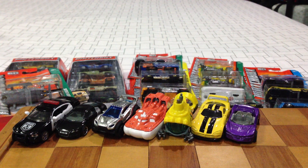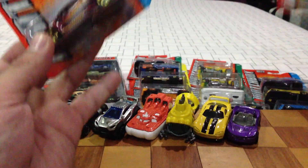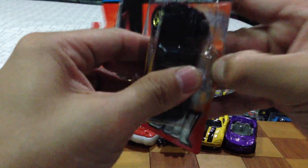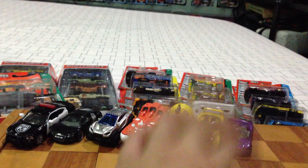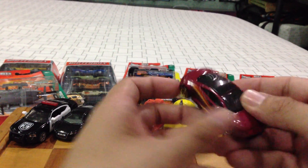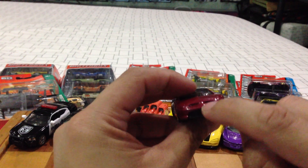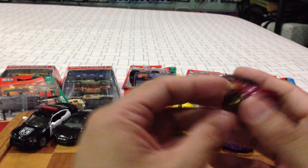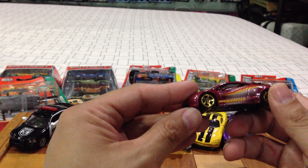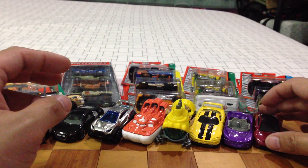Halfway done. Mitsubishi Eclipse — I like this car, not my favorite color but it'll have to do. They didn't put the three-diamond logo on it, which is too bad, but pretty cool overall. Very nice.